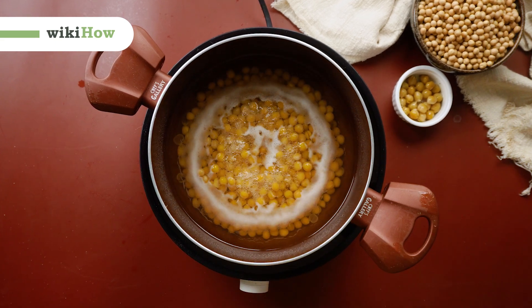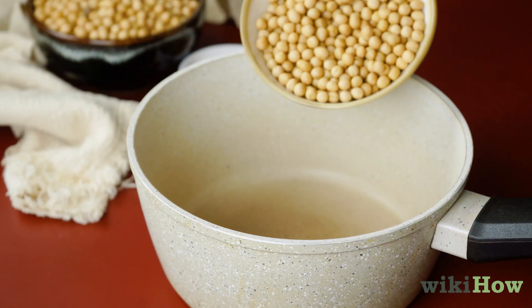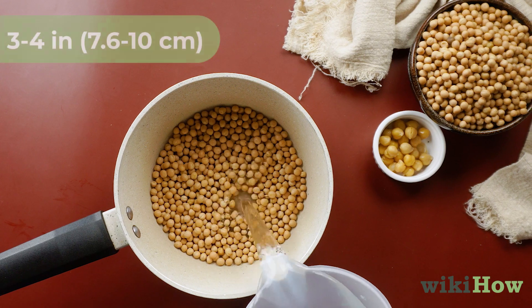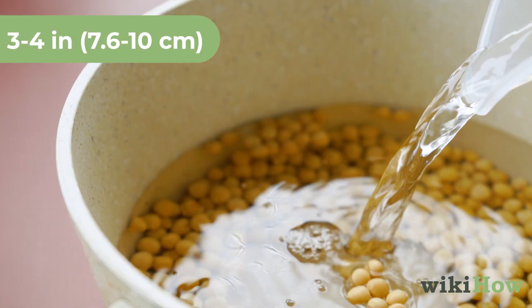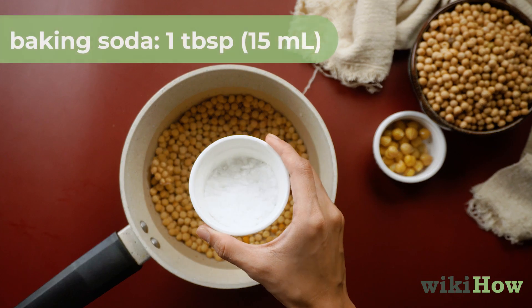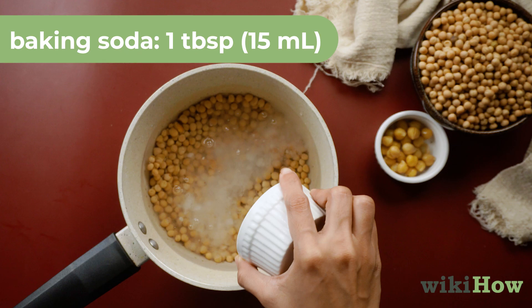Boiling is the most common way to cook chickpeas. Pour dried chickpeas into a large saucepan or stock pot and cover them with about three to four inches, 7.6 to 10 centimeters, of cold water. Stir in one tablespoon, 15 milliliters, of baking soda.